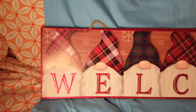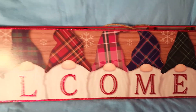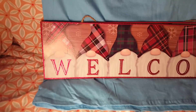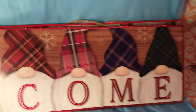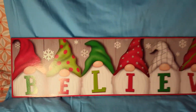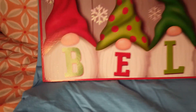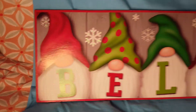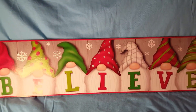And then I caught these out of the corner of my eye when I walked in. I'm like, let me go grab them right now just in case. This is so cute — "welcome." And then the other one says "believe." How cute is that? And again, I'm not a big gnome person, but I guess I'm kind of hopping on the bandwagon — they are kind of cute. So I grabbed these two.